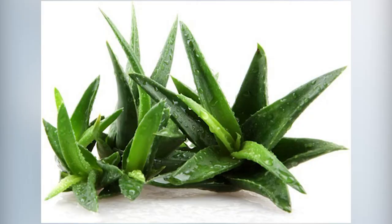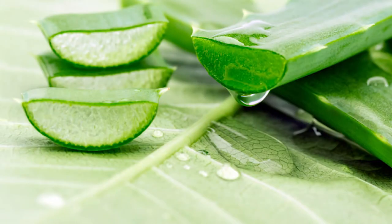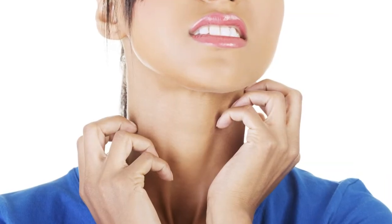Aloe vera has long been known for providing great relief from sunburns. The aloe actually comes from the inside of the aloe cactus-like plant. It not only helps with sunburns, but itchy skin and dry skin as well. So be prepared with your aloe.